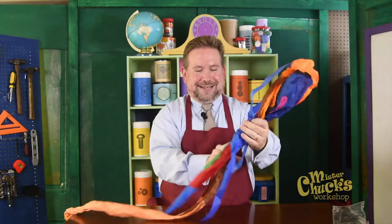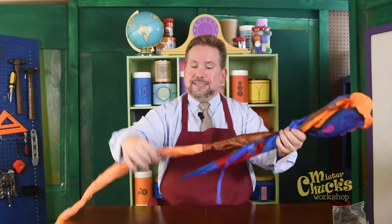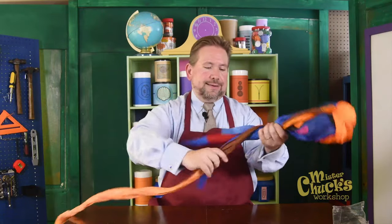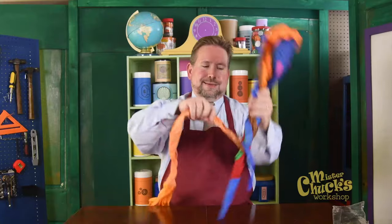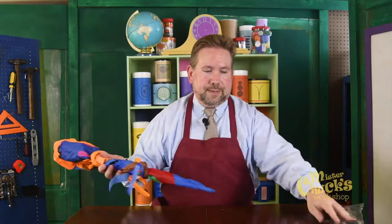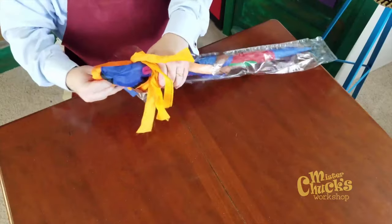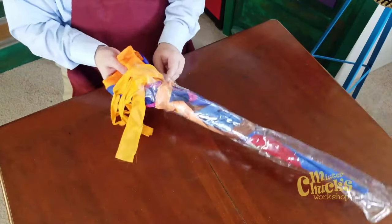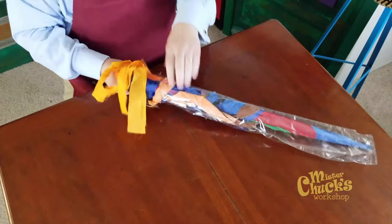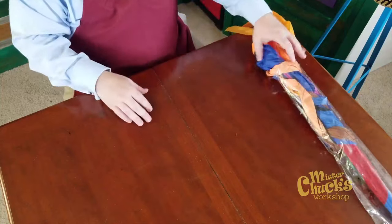Absolutely. These are the tails of the kite. I'll roll that back up and put it into its bag for safekeeping for the next time that I go flying a kite.